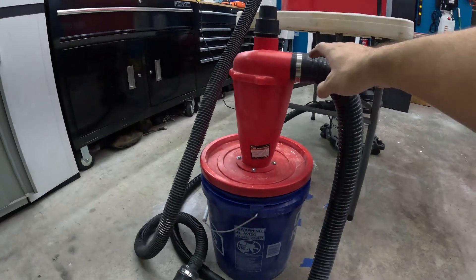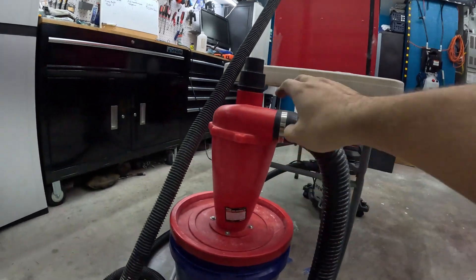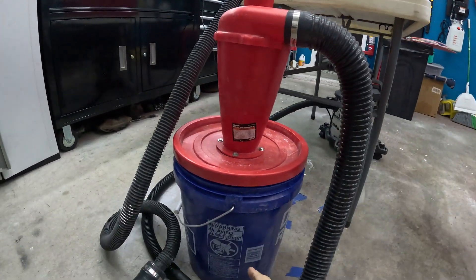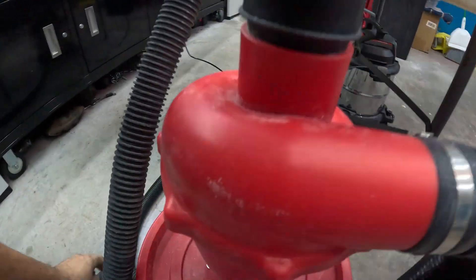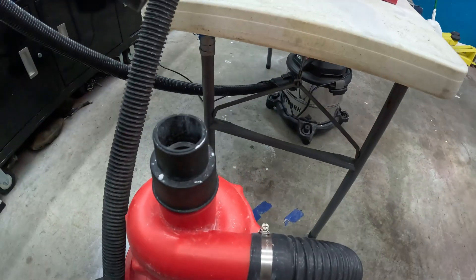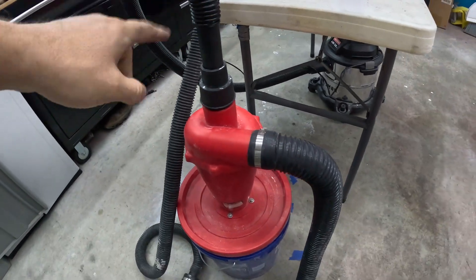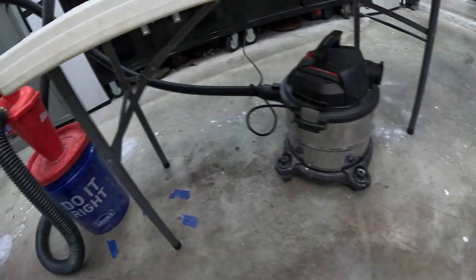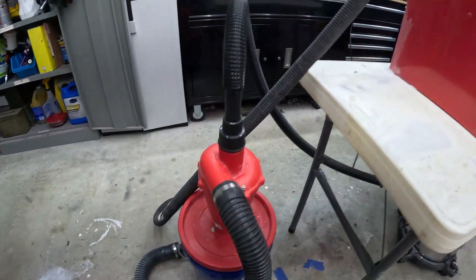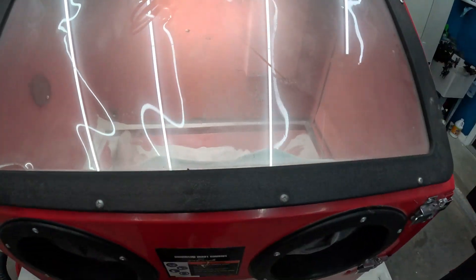Here's a look at the dust collector. We've got a hose hooked up on the blasting cabinet going to here, then a five-gallon bucket, and then the hose on top of the dust collector goes to our vacuum. Fire that on, pull suction on this, pull all the dust out of there and keep it clear so we can see while we work inside. That's an absolute must-have.